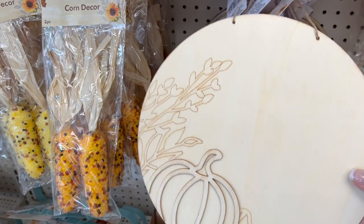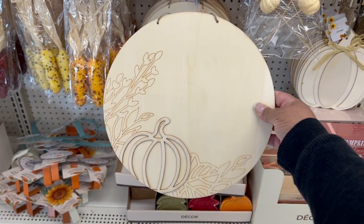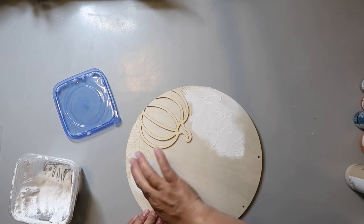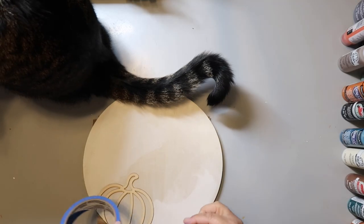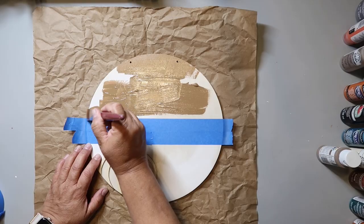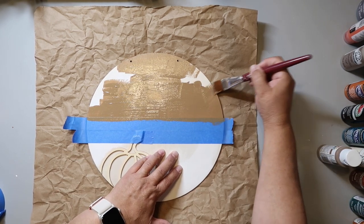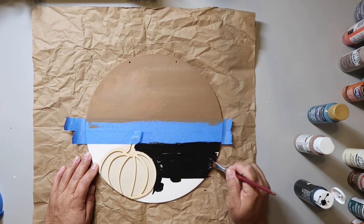This round sign is from Dollar Tree and has a pumpkin on it with some etched leaves and florals around it — but I really didn't want that. So I took some spackle from Dollar Tree and filled in all the areas with the etching, let it dry overnight, then sanded it down until it felt smooth. I then marked off the sections with tape to paint and added a second piece of tape, painting the top portion with Territorial Beige. While that dried, I painted the bottom portion black, carefully painting around the pumpkin.